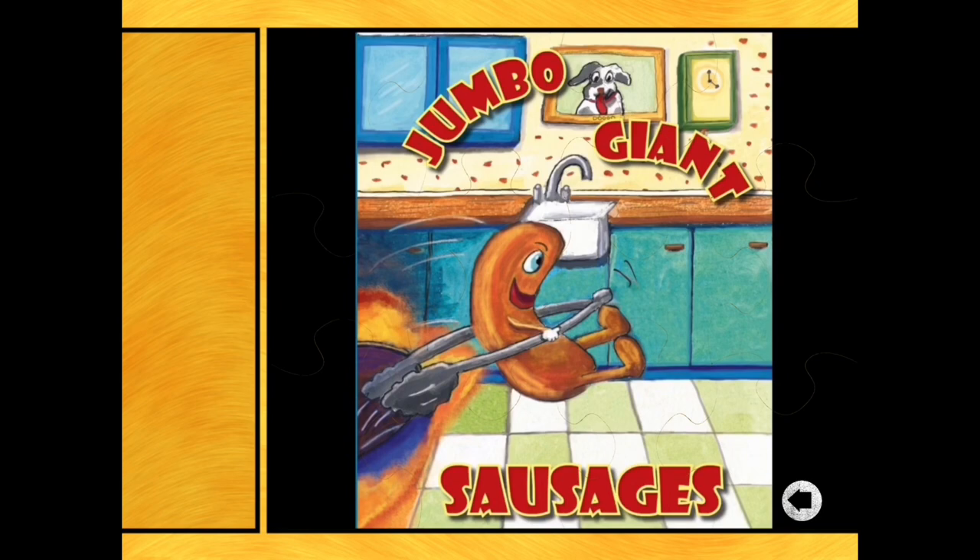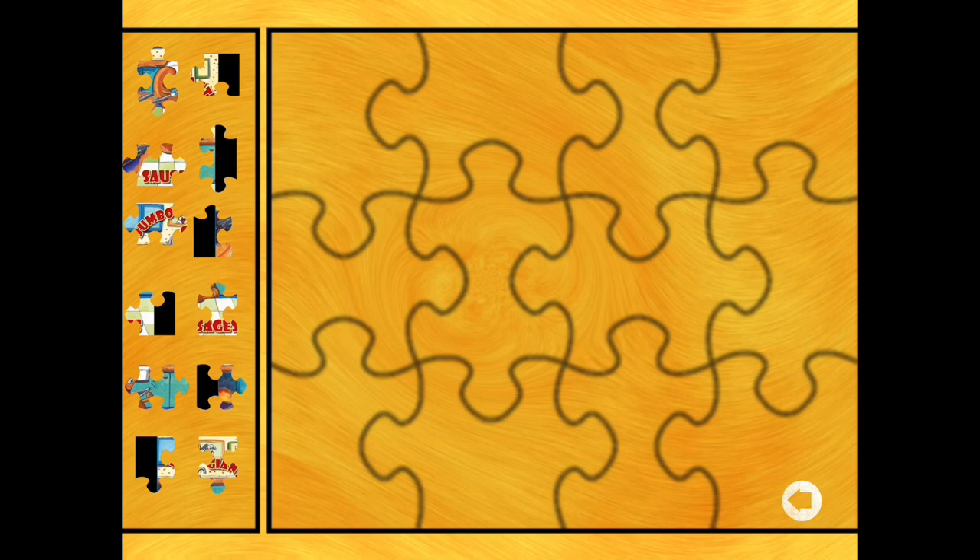This is the picture from one of the books in a previous video that we read - The Jumbo Giant Sausages. If you remember, they were very naughty sausages. And again, this is a 12-piece puzzle, so it's a little bit harder.